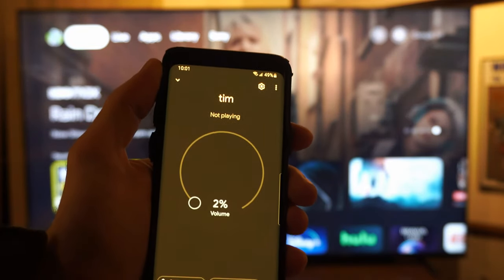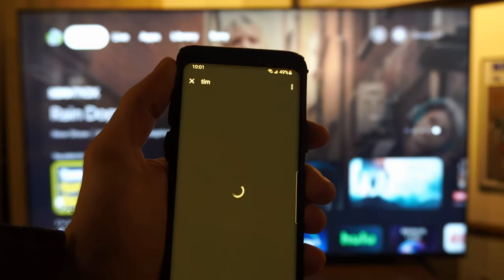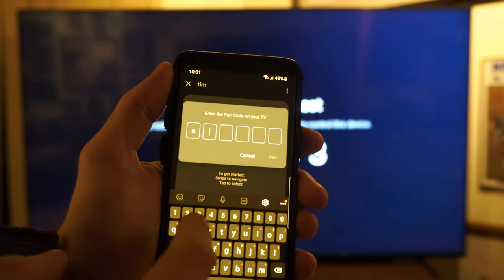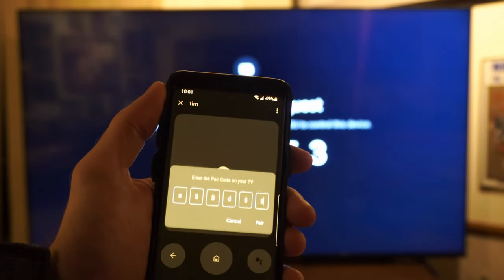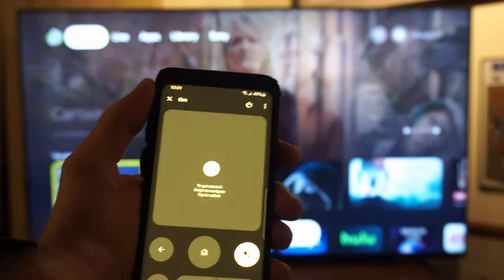Then we have the option to cast the entire phone screen over to the TV, or we can go to Open Remote. We have to type this number in on the screen — it's E38D53. Type this in, then go to OK and pair. Now it says we're good.